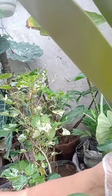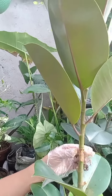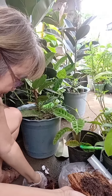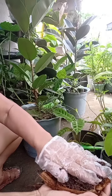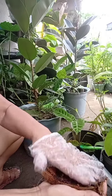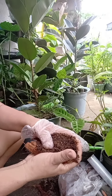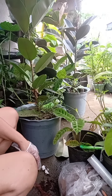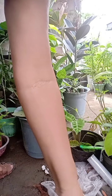Next, put some cinnamon powder on the portion that you cut — see, cinnamon powder. Then take the coconut husk, mix it with the vermiculite and coco peat mixture, and put it on the rubber tree plant.